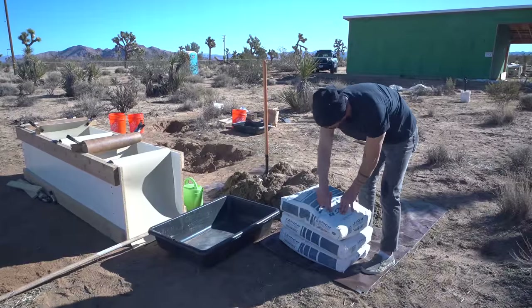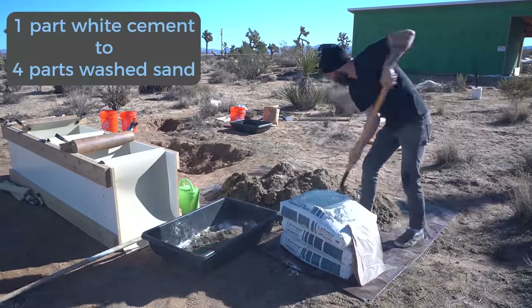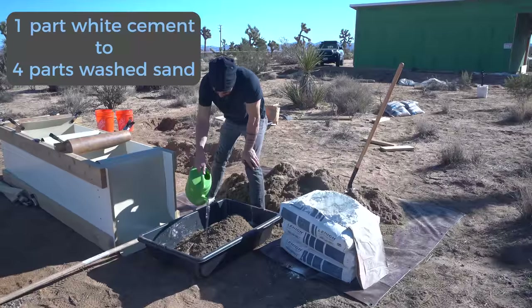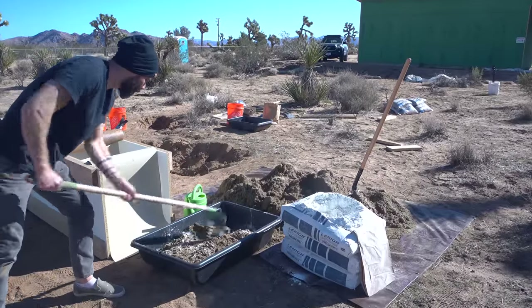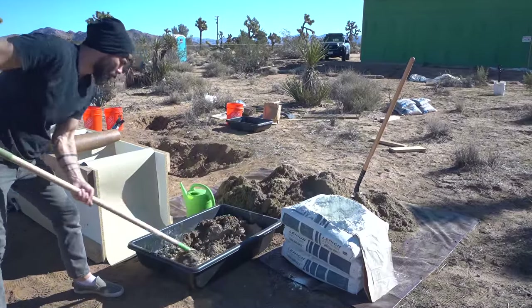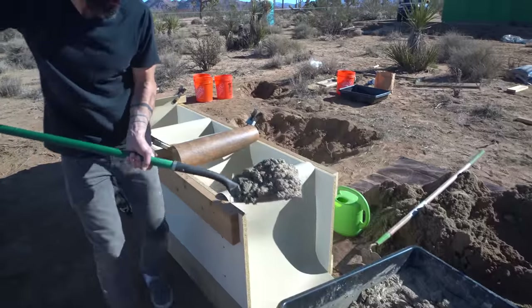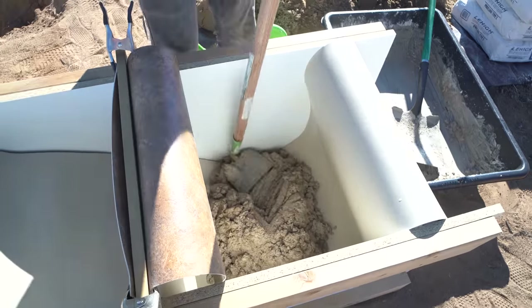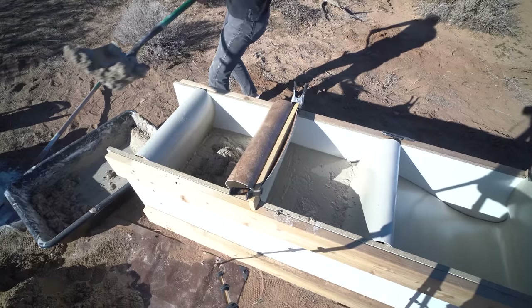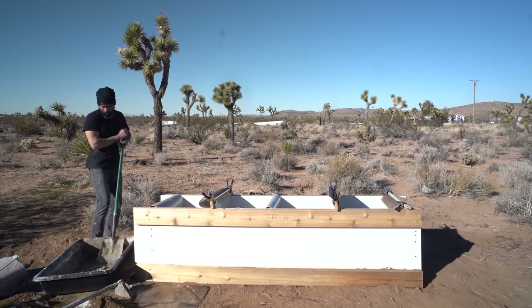This is a simple DIY concrete mix: one part white Portland cement to four parts washed sand. I used about $45 worth of Portland cement, and it's pretty cool that the majority of this project is made from the most local of materials. I added water and mixed until it was about the consistency of lumpy oatmeal. With dimensions this thick, over-watering a little bit is not a big deal.